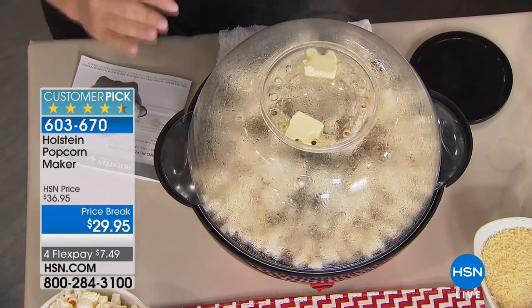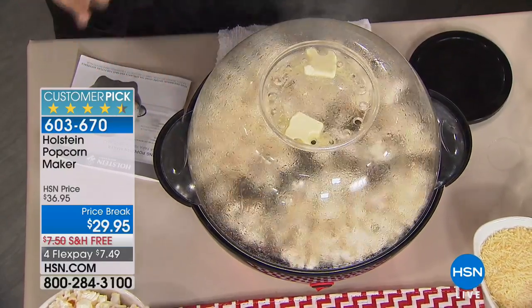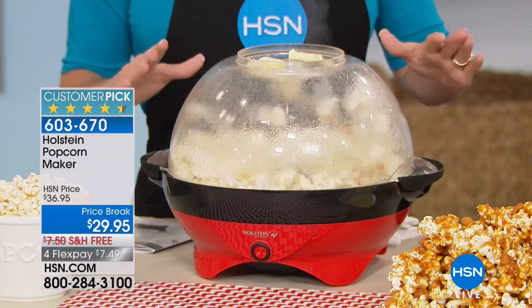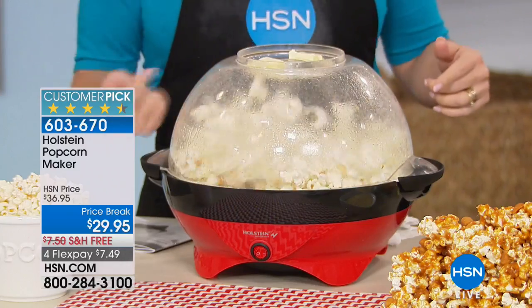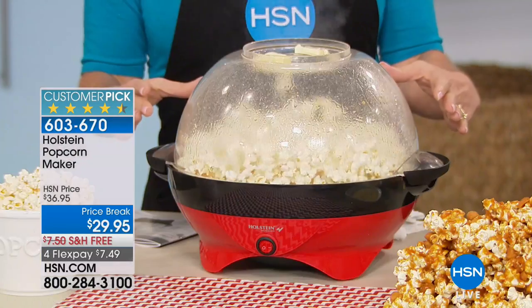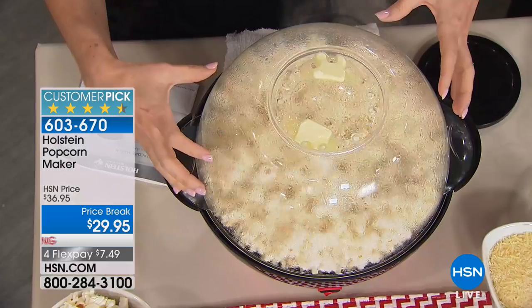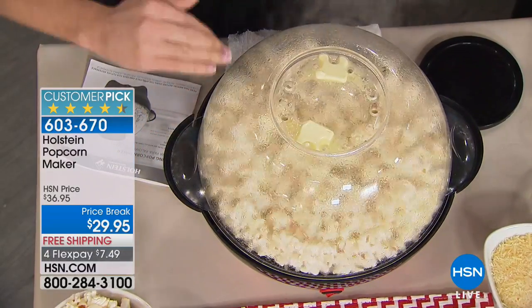From start, it takes about two minutes to warm up and five minutes or less to popping. Just in the moment that Marlo introduced me and I came out here, we are already popping. When this gets going, it produces eight cups of popcorn. You don't have to do a full bowl every time — you can do less.